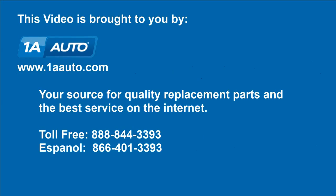And you're all set. We hope this video helps you out. Brought to you by 1AAuto.com, your source for quality replacement parts and the best service on the Internet. Please feel free to call us toll free, 888-844-3393. We're the company that's here for you on the Internet and in person.